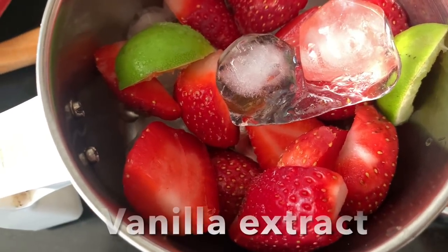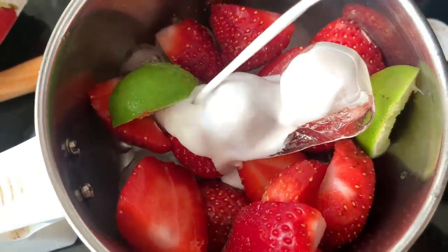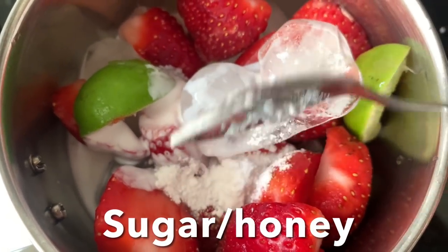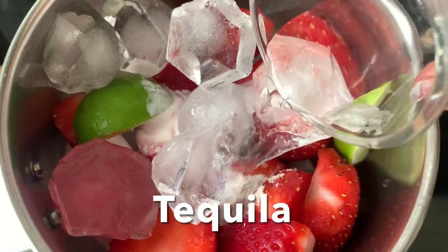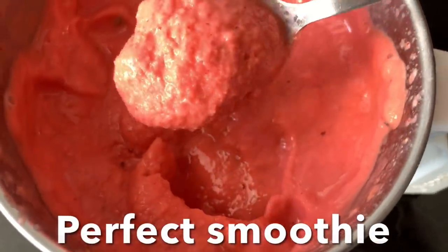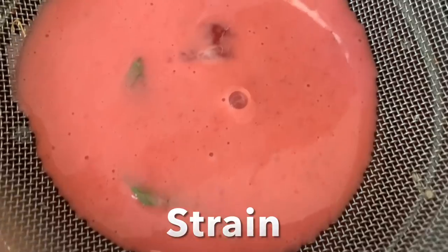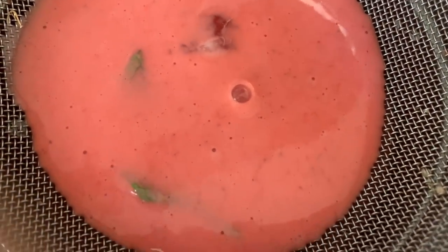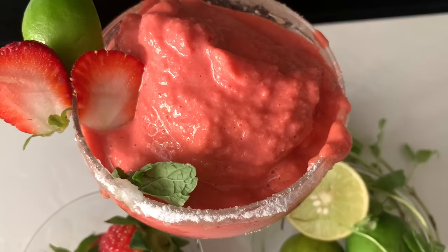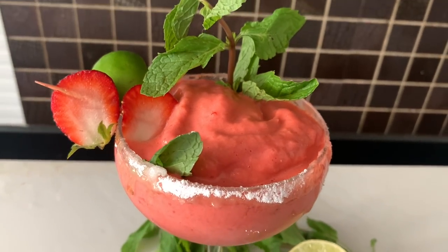Blend the frozen strawberries, lemon wedges, vanilla extract, coconut milk, and honey or sugar — plus tequila if you want; you can skip it and make a mocktail. Blend for 30 seconds until smooth like a smoothie. Strain the whole thing and serve in a margarita glass with the rim dipped in powdered sugar or salt. Garnish with a mint leaf or strawberry. Cheers, enjoy!